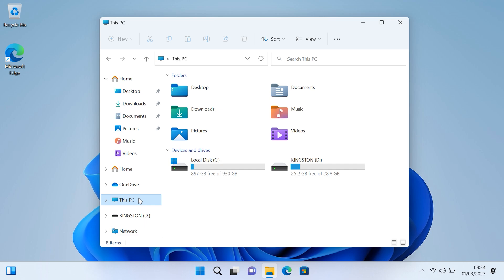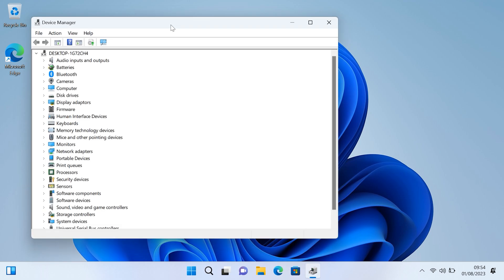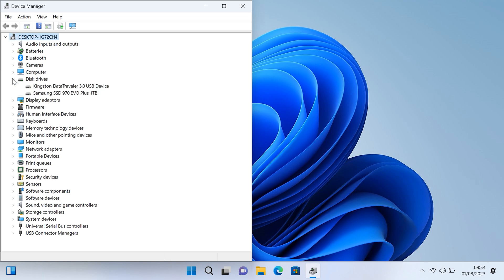I'm gonna go to Device Manager now as well so you can see the specs there. That's your drive — it doesn't show up as one terabyte exactly, it's always a little less. Here we are in Device Manager — that's your drive there: Samsung 970 EVO Plus one terabyte.